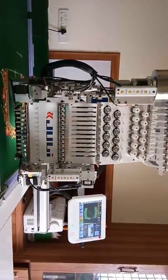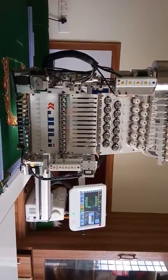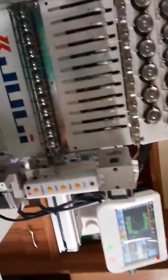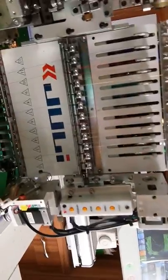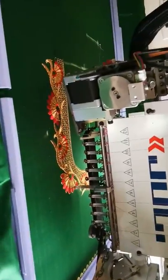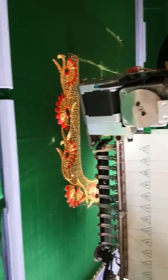This is how my machine looks like. I do have a bulling device and cording device here, but presently I'm just working with a zari thread and regular thread for this particular pattern.